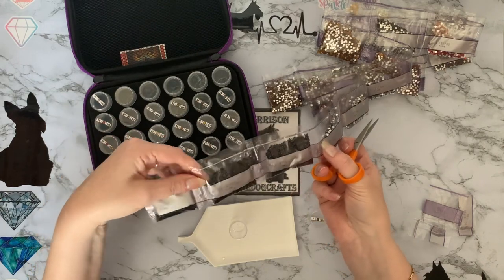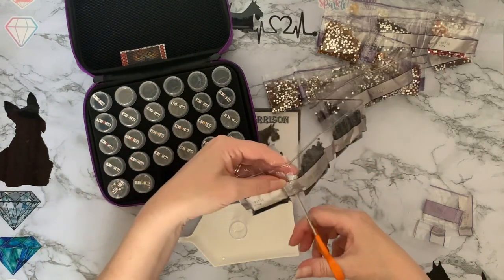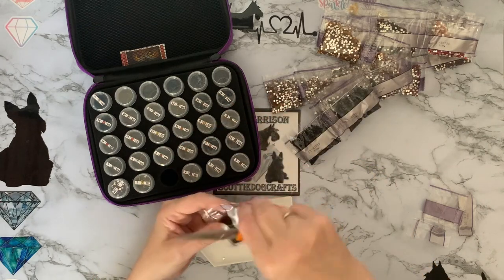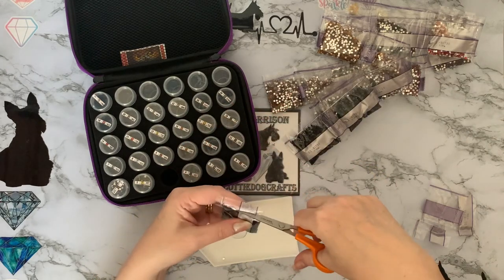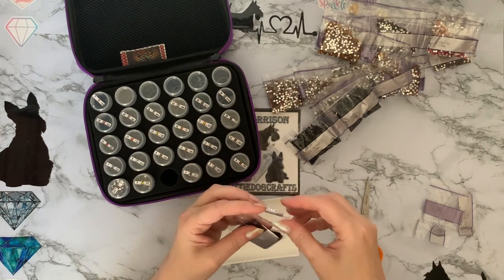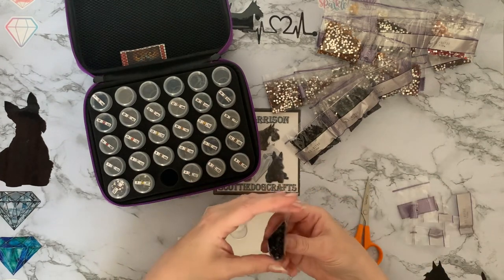So we have three bags of standard black, which is your 310. I'm probably only going to get one bag in this pot — there's a lot of 310 in this painting.